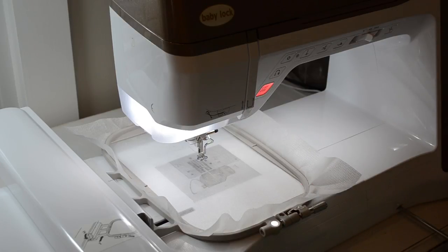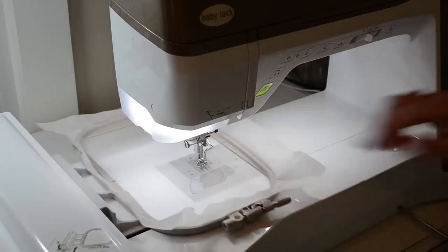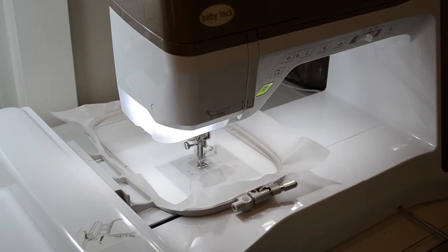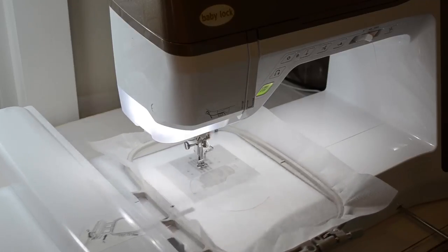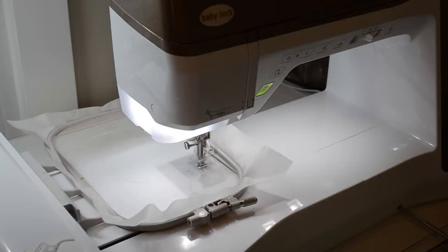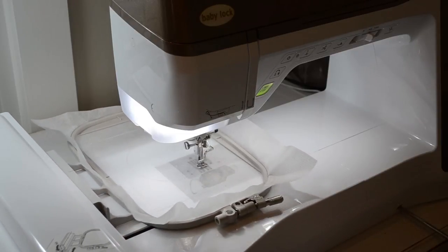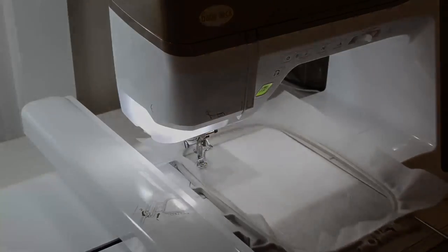The first step is going to be the placement stitch for the top of the bib. You will download the bib top file first and select it, and allow your machine to stitch that placement stitch on the stabilizer only. Now the machine is finishing that first step.